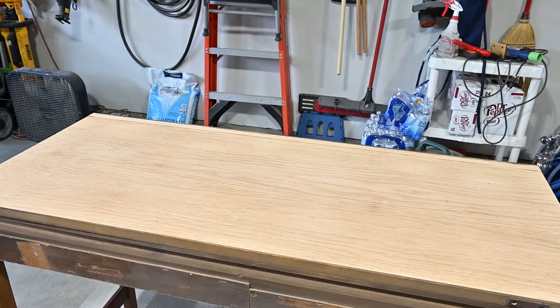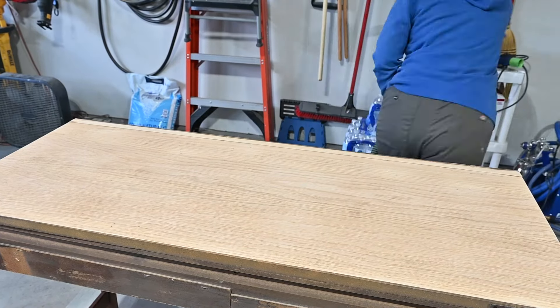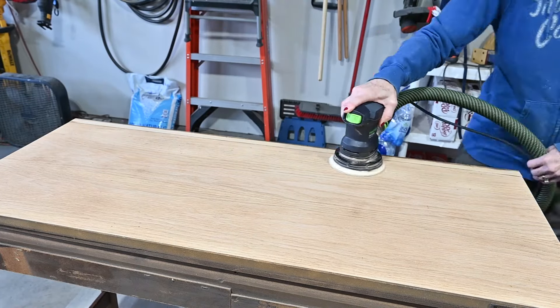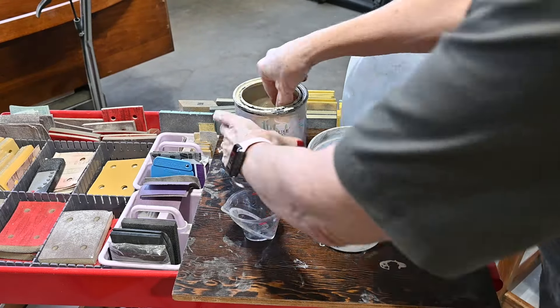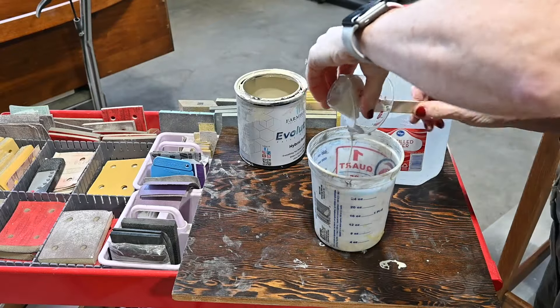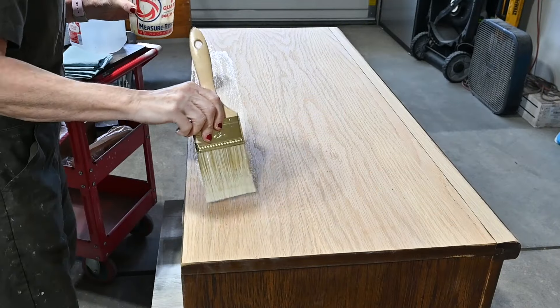I'm getting all the finish off the top and sanding through my grits — 80, 120, and then 180 — getting it nice and smooth. Here I'm mixing up my paint wash with distilled water. I've got a measuring cup with measurements on the big cup and my little measuring cup, and I mix it together and here we go.